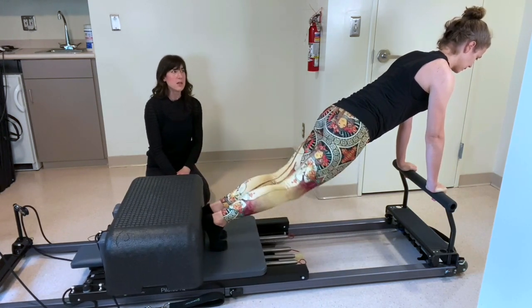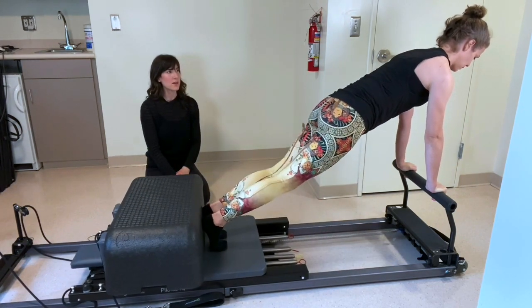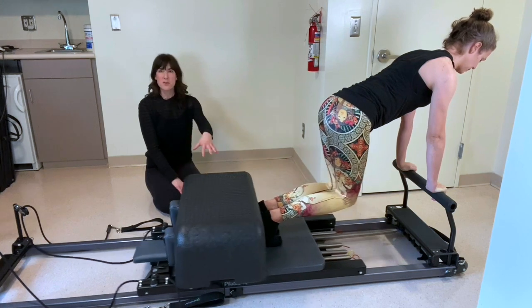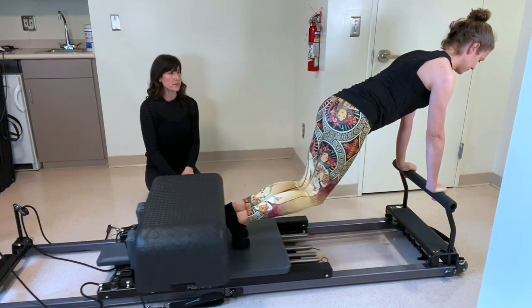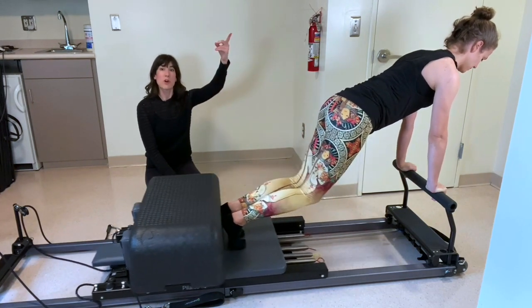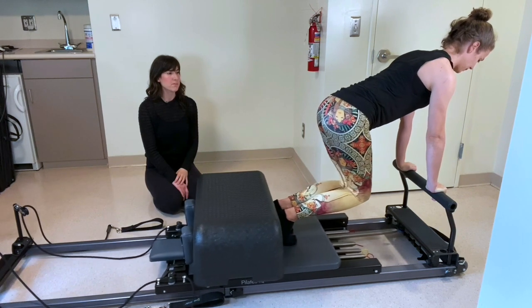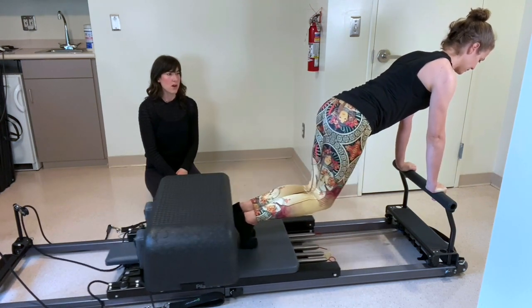Bend your knees, draw the carriage in and extend pressing out. This box is giving you a little something to push your feet into. Put a little more pressure through the palms so you separate through the shoulder blades. Important things to think about: you don't want the hips to dip too low, and you don't want to arch your back with the hips coming way high. Last one.